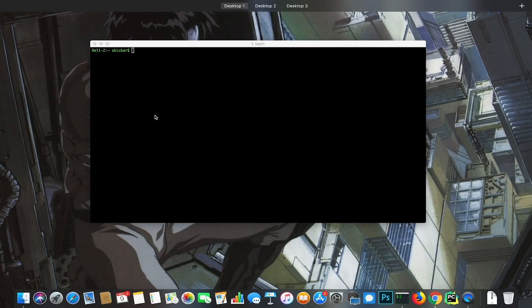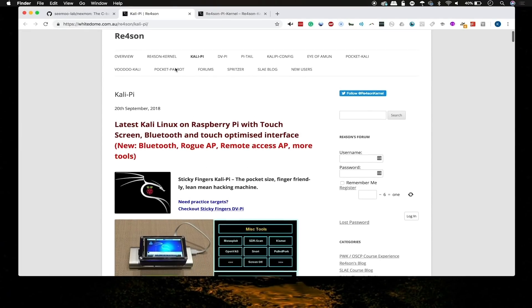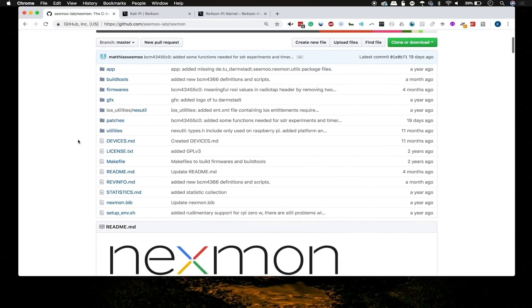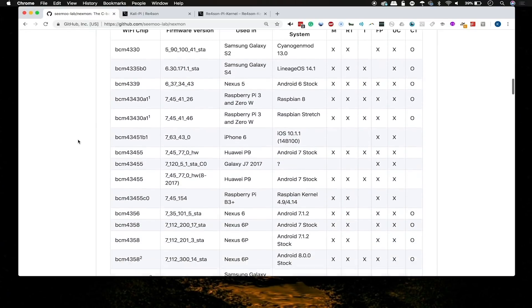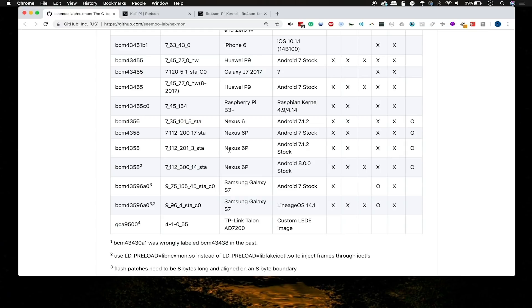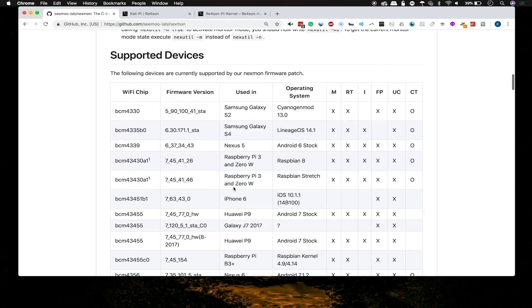Here's the actual GitHub for the Nexmon project. It's a C-based firmware patching framework for Broadcom chips, which is what's inside the Raspberry Pi. Installing directly from this GitHub is a little complicated, but there are actually a lot of different projects included in Nexmon, which is super cool. Some of them include the Galaxy phones, the Nexus series, and some other really interesting devices.